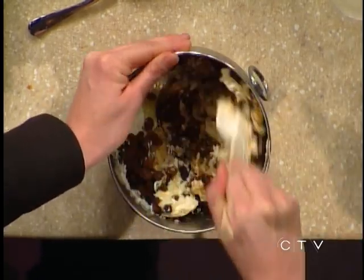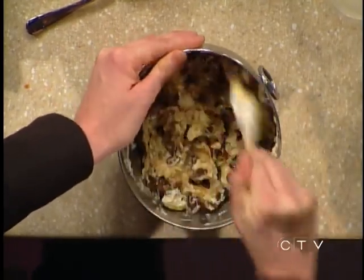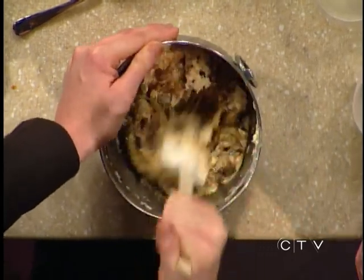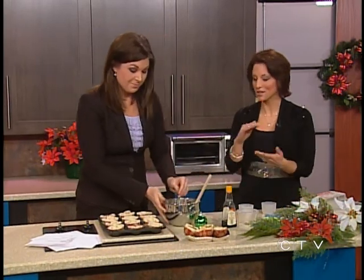So I'm just going to mix this up - it's very easy. The crust really is the more time-consuming part, but you can't cheat on it. And then we just drop the filling into the little cups here. They're not going to rise at all because there's nothing in there to rise, so you can fill them right to the very top.